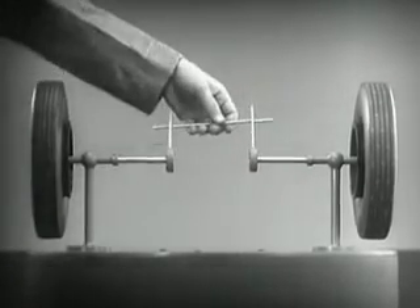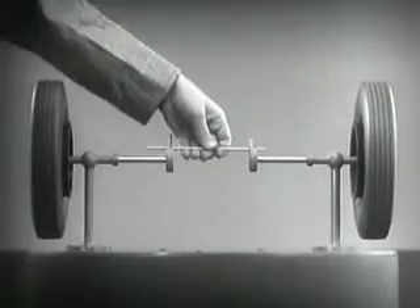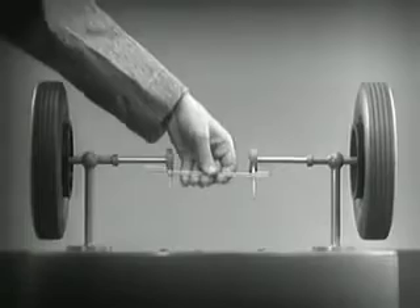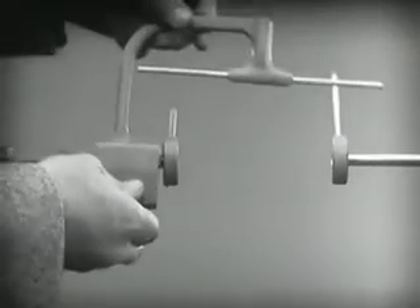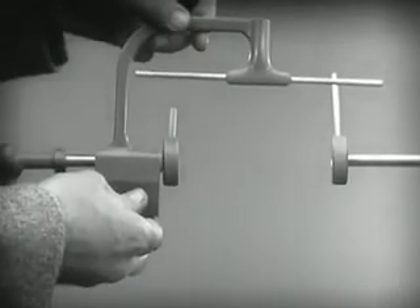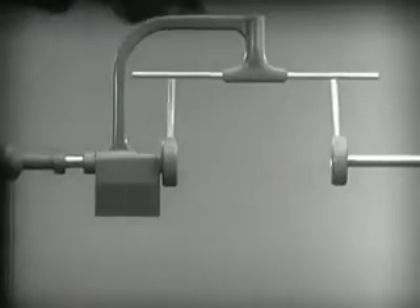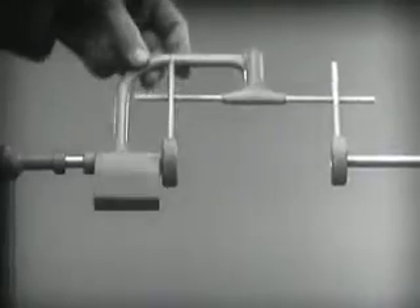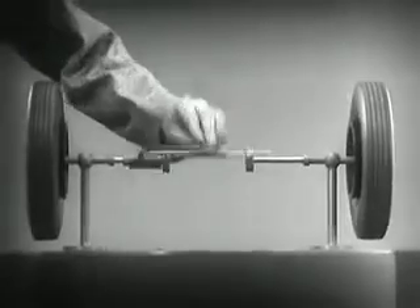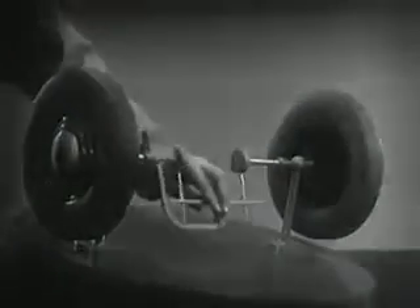With a bar or cross piece, we can turn both wheels in the same direction at the same rate of speed. Let's get something to hold this bar in place, so that it will press against the spokes. Notice that this support is not locked to the axle — it turns freely. Now we can spin the wheels by rotating the support. This is fine as long as both wheels are able to turn at the same speed.